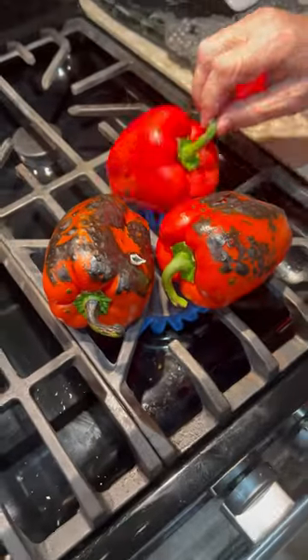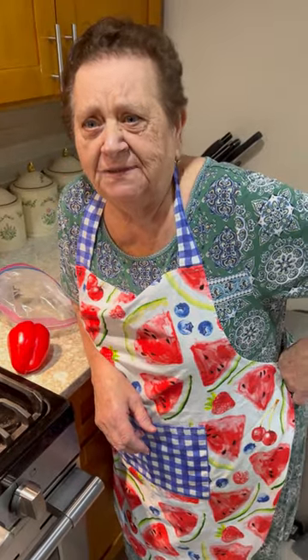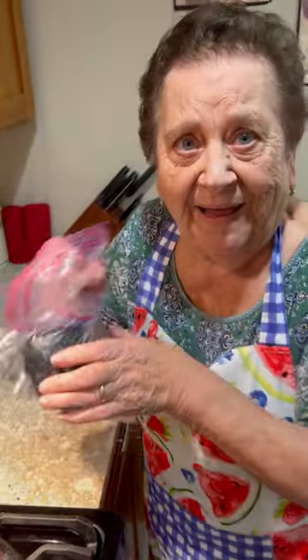The skin has got to be burned. Watch out — the skin has got to be burned. You've been doing it for 80 years and your hands, they don't burn. How long? When I was 10. You started cooking at 10? So that one's done. Then I put them on the back.